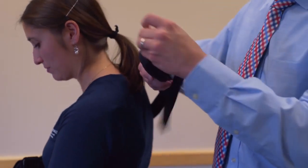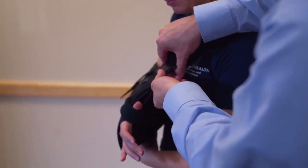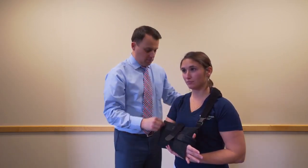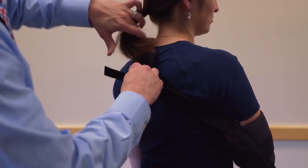Bring the strap across their shoulder and secure it into the clip, then tighten the back. To adjust and secure the shoulder pad along the back of the neck, lift, remove the velcro, and then move the piece forward and reattach.